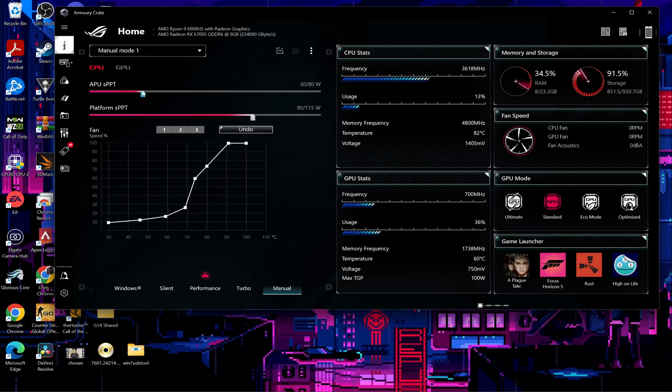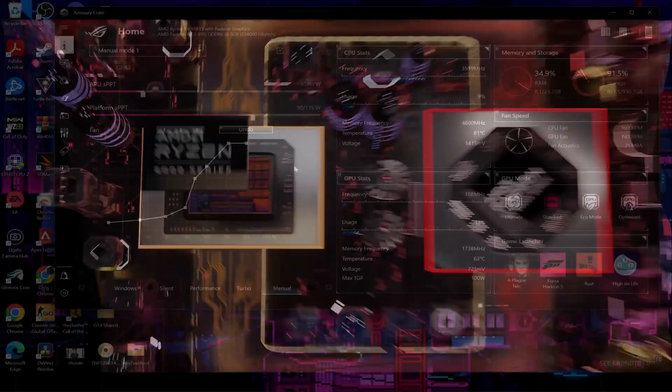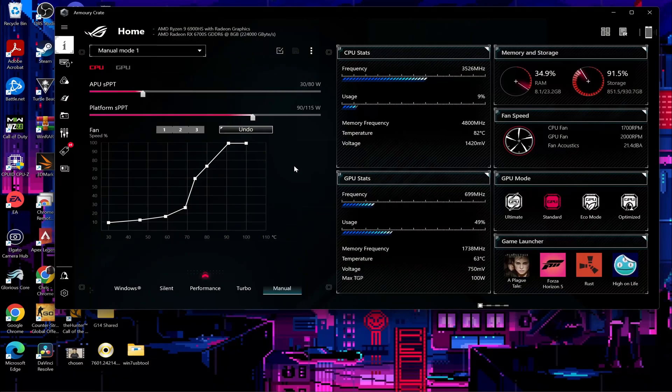Yours will look different than mine since I've already changed the sliders, but change yours down to 30. This will limit the CPU power to about 30 watts, and then change the platform SPPT down to about 90 watts. That is the total combined CPU TDP and GPU TDP. This just lowers the overall power consumption of your system, and basic thermodynamics says less power equals less heat — and you're not going to lose too much performance by doing this, so I would definitely recommend it.